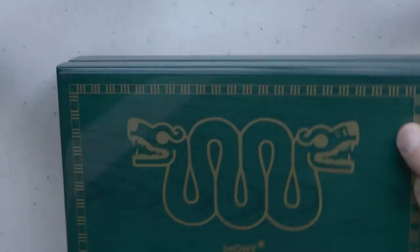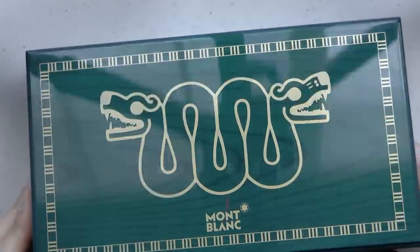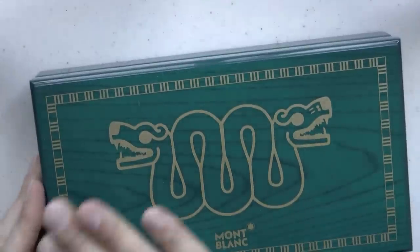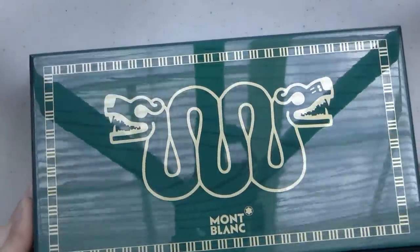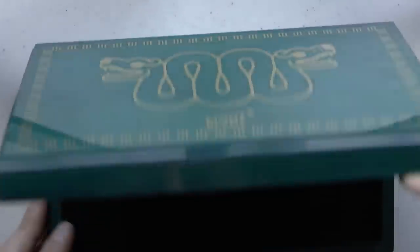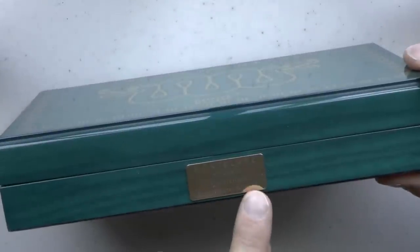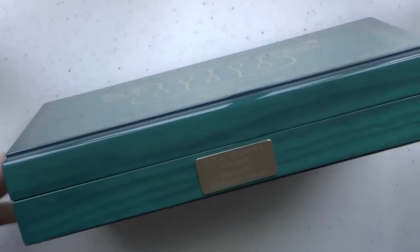Then we have the actual box — outer sleeve, and then this beautiful box. I'm not being sarcastic: I do think it's a beautiful box. It feels like wood, it's heavy, it's lacquered, and this green is absolutely gorgeous and super reflective. We have the box for the pen, and here we have 'Montblanc Homage to Moctezuma the First, Limited Edition' — and it has my fingerprints on it. Not anymore.